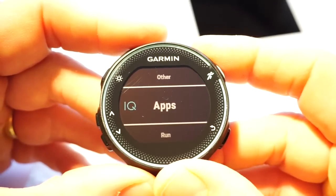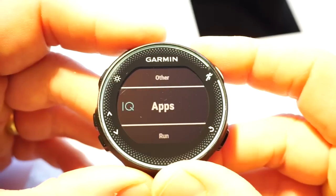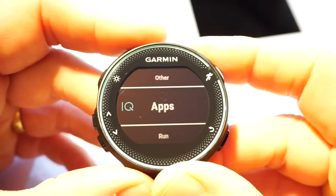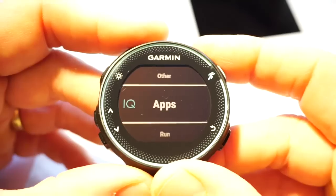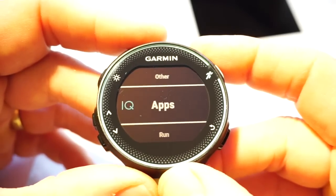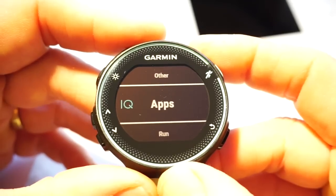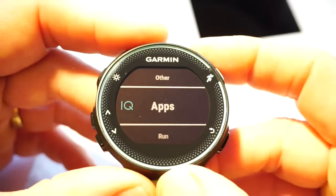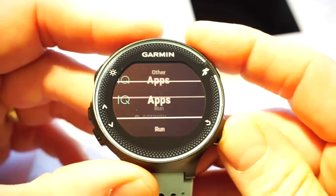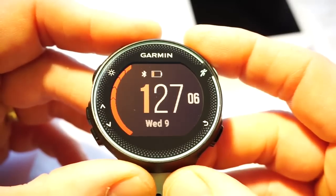It's a bit confusing — we've got apps, data fields, and widgets. Hopefully this will clear things up. We're going to look at the apps and what they mean. Let's start with the easiest one, which is screen views.